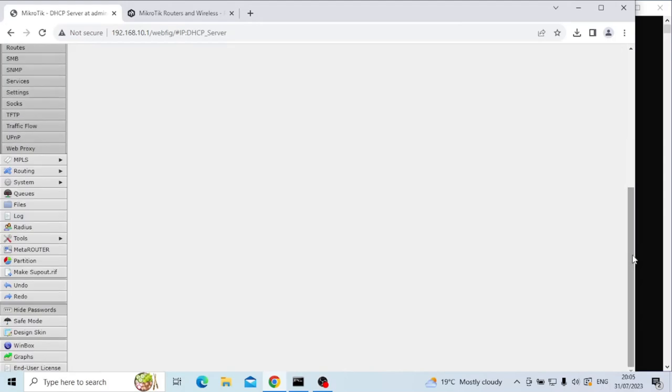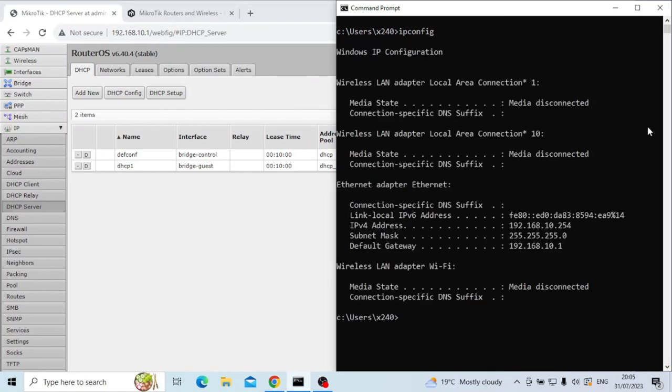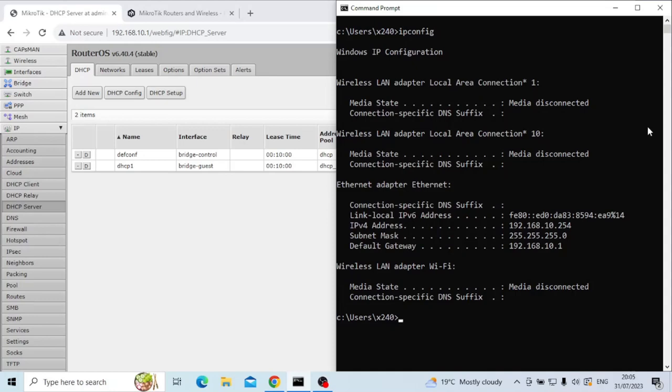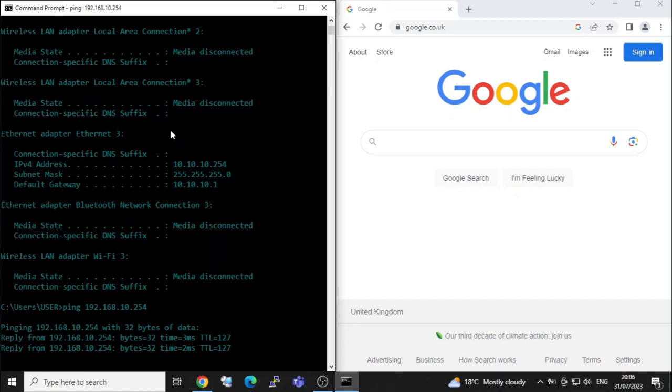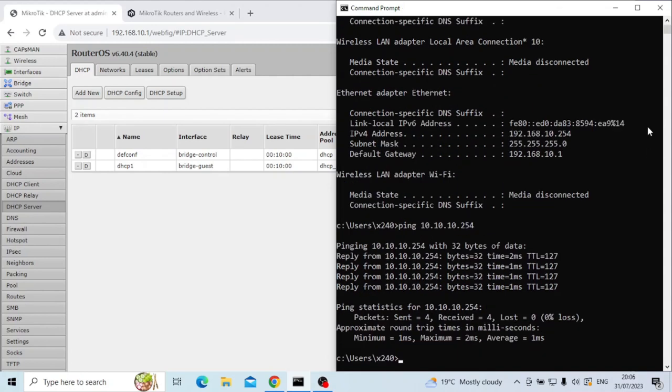Jumping back to my first laptop — which is now in my control network — if I do an ipconfig I can see 192.168.10.x, and going back to the other laptop I can see 10.10.10.254. Now at this point these two networks can still communicate with each other, which is obviously something not everyone is going to want. I'll prove this by pinging 192.168.10.254 from the guest network — you can see I have access — and pinging back the other way to 10.10.10.254, I can also ping that way. So both laptops in different IP spaces can communicate via the two bridges via the router.